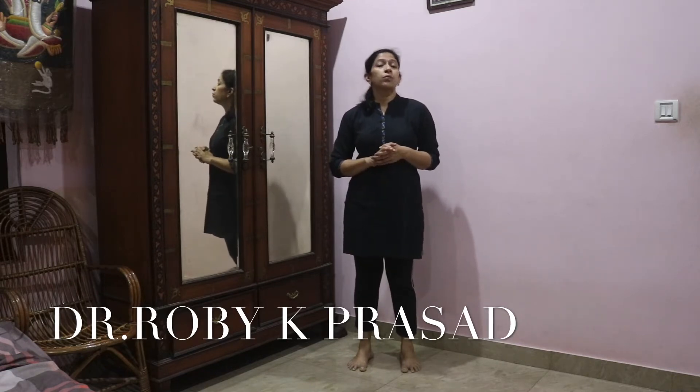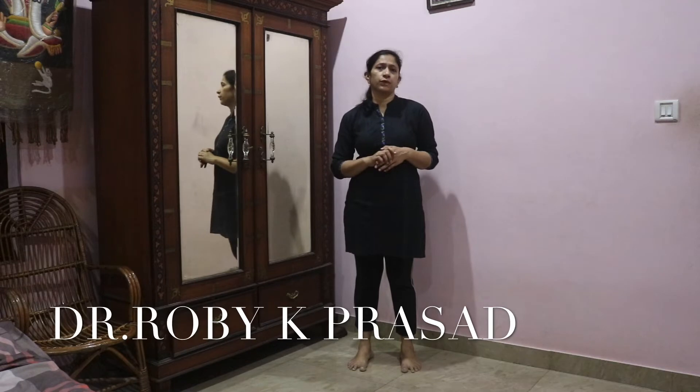The first and foremost is that there are innumerable causes for back pain. So whenever you get a back pain, if it goes on for quite some time, you definitely have to consult your family doctor. Do investigations if required and rule out any serious causes. So before getting into the exercises, you need to be sure that there are no serious causes for your back pain.